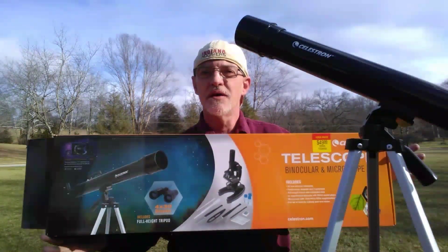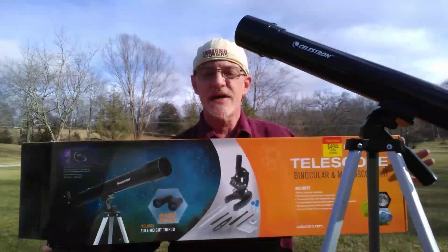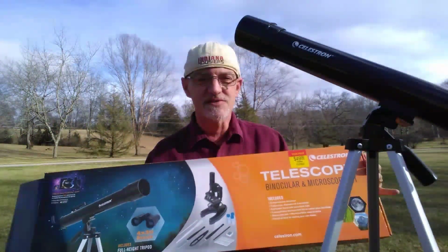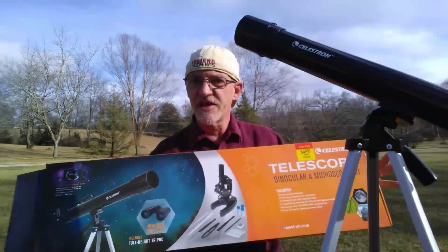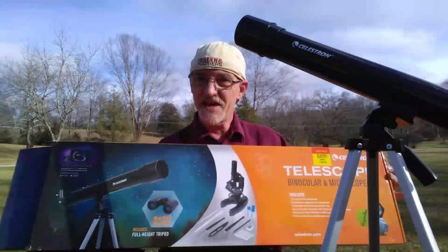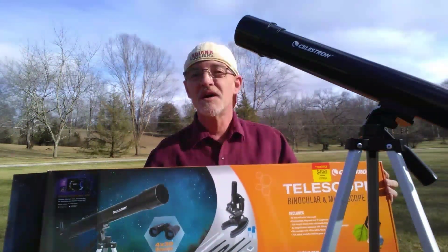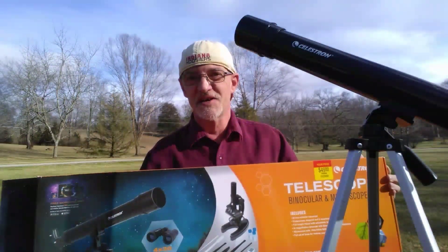I do not, under any circumstance, recommend anyone buy the Celestron telescope that comes in this telescope, binocular, and microscope kit. I'm going to be testing the binoculars and the microscope in another video, but as for the beginning of this kit, I tested the telescope and it sucks. Thanks for watching. Don't forget to subscribe, and I'll see you next time.